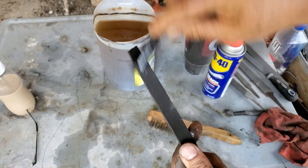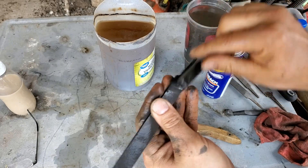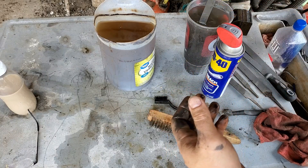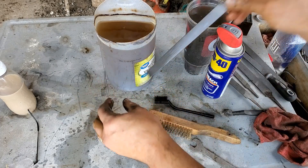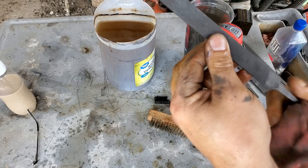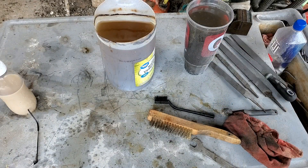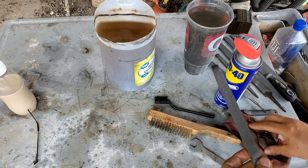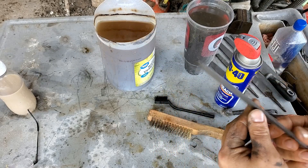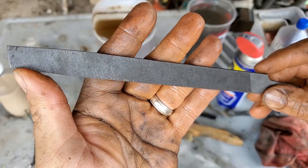I don't have a microscope so I don't know if it's resharpening the teeth or what it is, but all I know is they weren't cutting before and they're cutting now. This one says Japan - now you can see the teeth better.